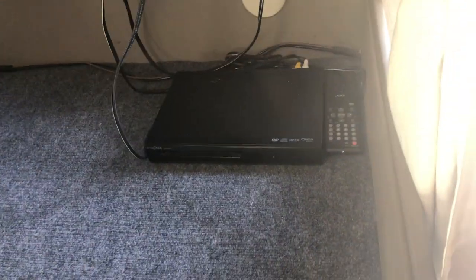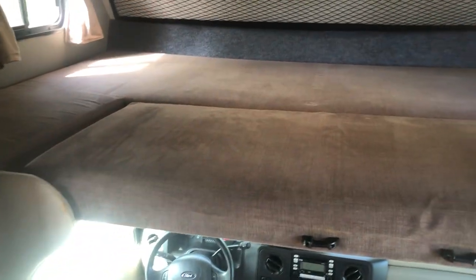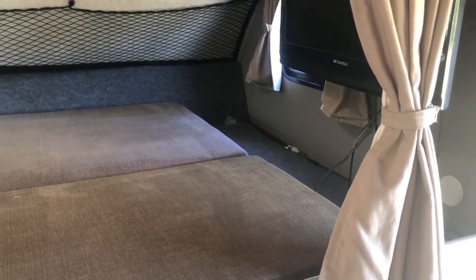You have your remote and DVD player up here. You have your cab-over bed — to turn it into a bed, grab this and slide it into place. This creates your upper bunk. It's actually quite large; I'm six foot four and sometimes I prefer the cab-over bed since it's longer. These units are eight and a half feet wide, so if you're tall, you might want to try these out.